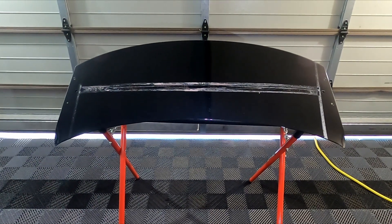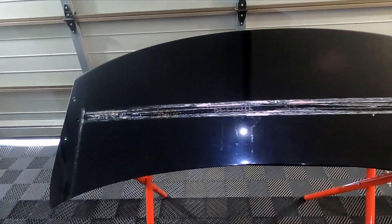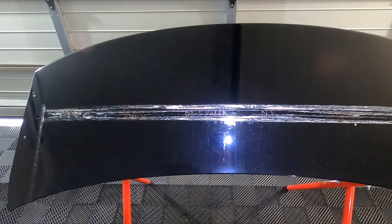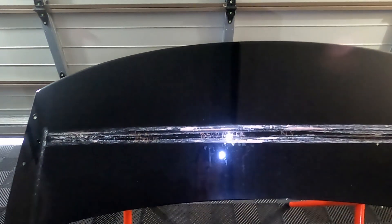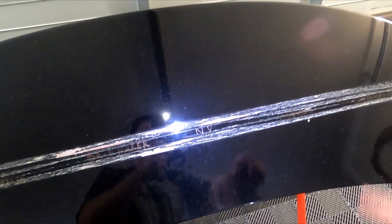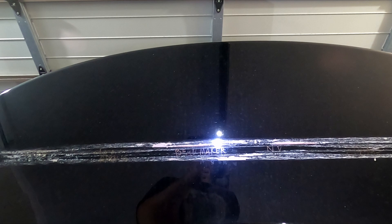Hey guys, welcome back to the channel. Today we have the two-week update on the ceramic topper and ceramic coating topping products that we have going in this test. The top half of the test panel above this dirty tape line is all ceramic coated with G-On Pure Evo.